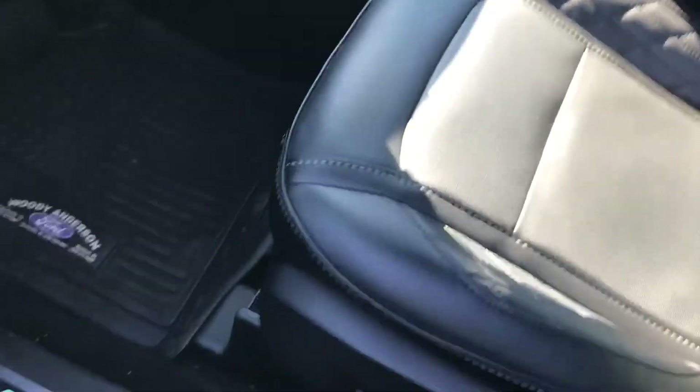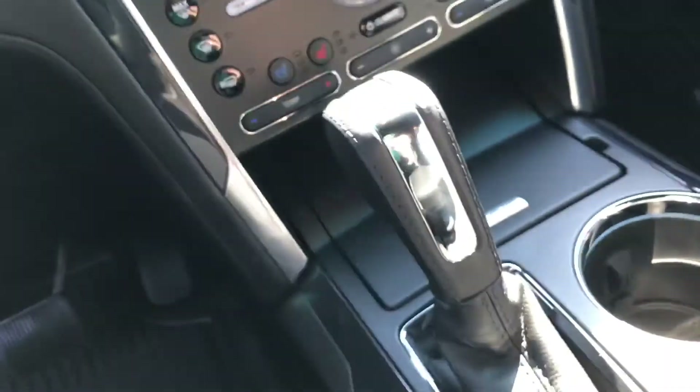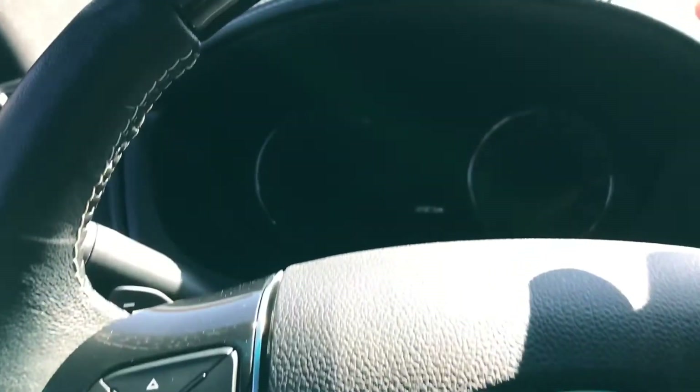White exterior, black leather interior. Thanks to Woody Anderson Ford for letting me come out and do this, and thanks to Chris Lankford. I can't really see much because the sun is in the way.